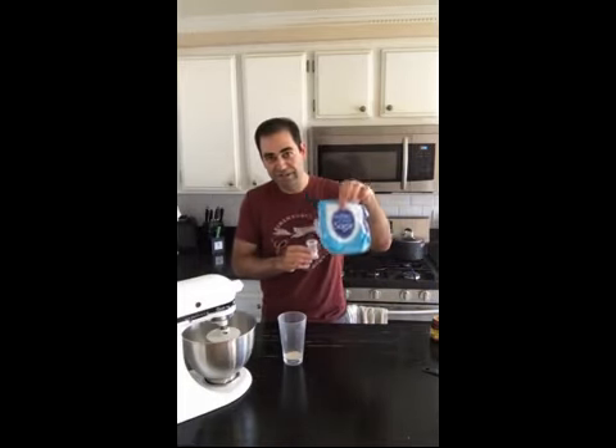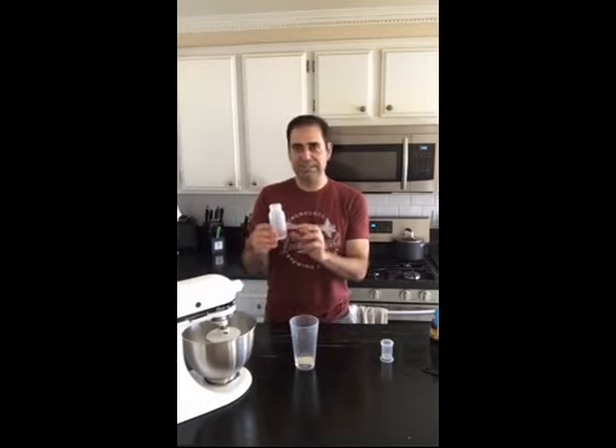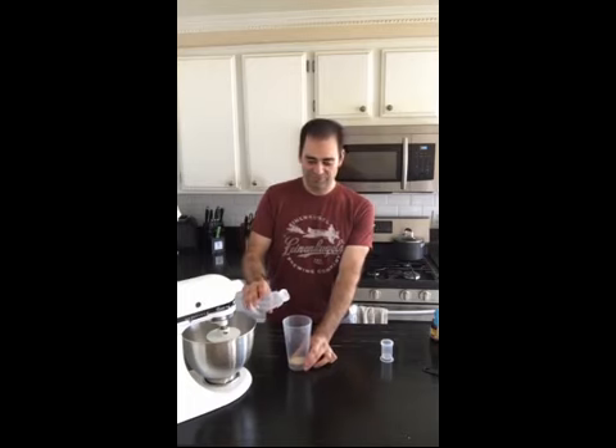Then add one teaspoon of regular granulated sugar — you have to have the sugar, that's what the yeast goes to town on. Mix it up a little bit. Then we add three tablespoons of lukewarm water — not hot or you'll kill the yeast, not cold because then it doesn't want to do anything. Just like us, we want to curl up on the couch with a blanket. Three tablespoons of lukewarm water, and that's it.